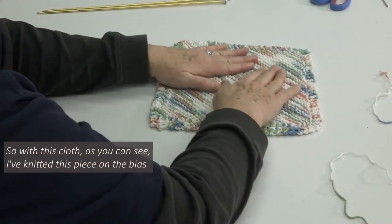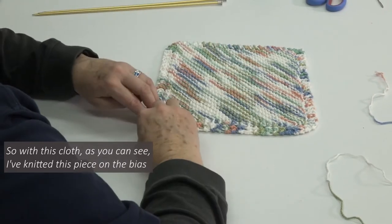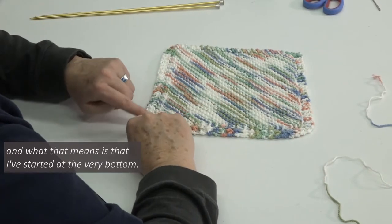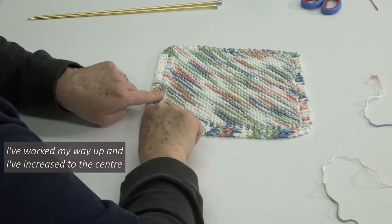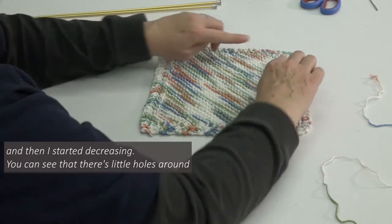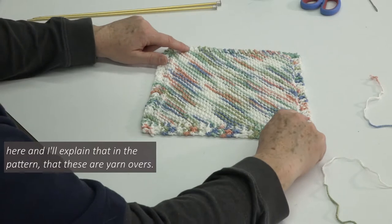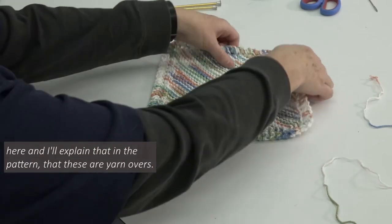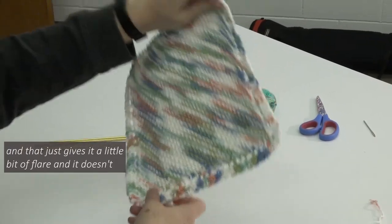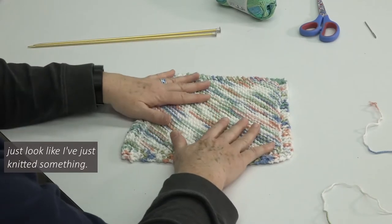So with this cloth, as you can see, I've knitted this piece on the bias. What that means is that I've started at the very bottom, worked my way up, increased to the center, and then started decreasing. You can see that there's little holes around here — I'll explain that in the pattern. These are yarn overs. If I hold it up like this, you can see the little holes. That just gives it a little bit of flair and it doesn't just look like I've just knitted something.